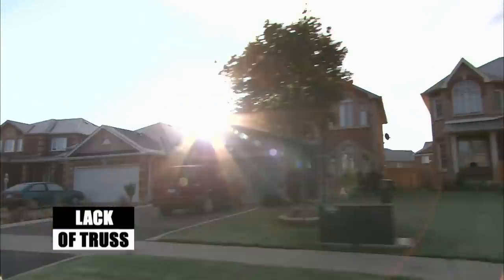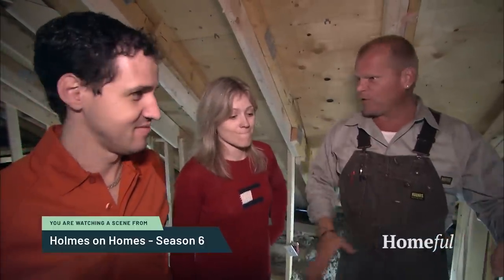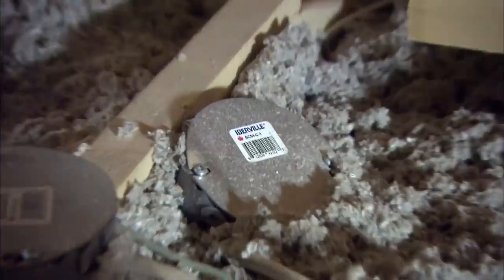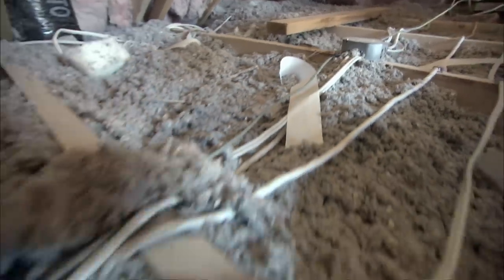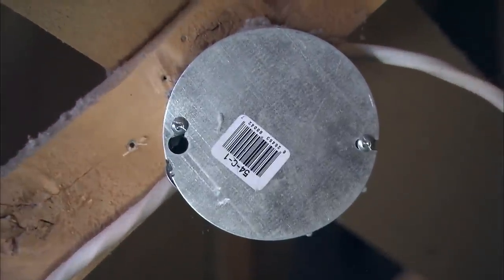We're looking at electrical nightmares. The electrical is unacceptable. We haven't found them all yet, but we're looking at around 20 junction points. Now, because they're accessible, it's allowed. But tying into existing lines is not allowed, and it appears that's what they've done everywhere here.